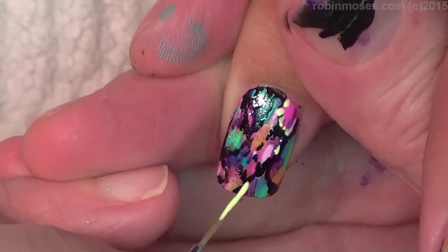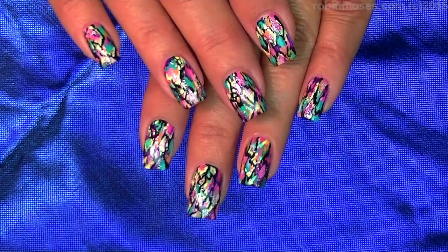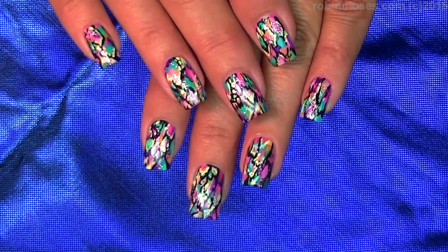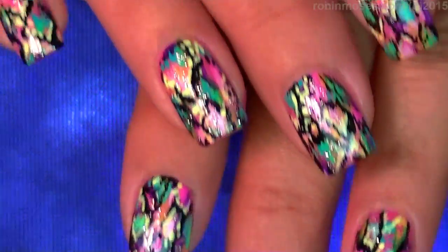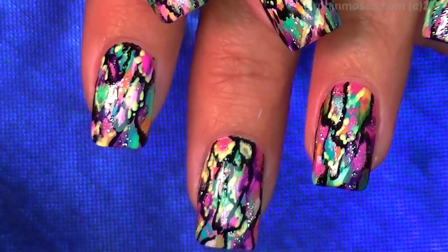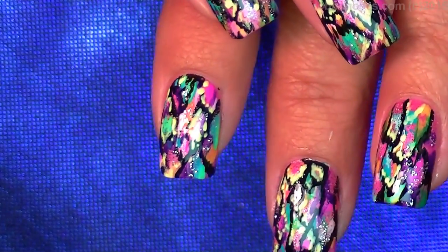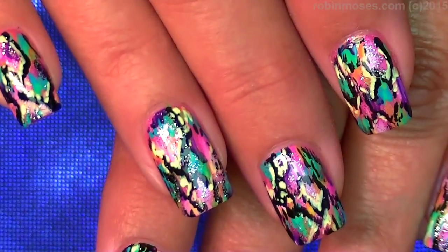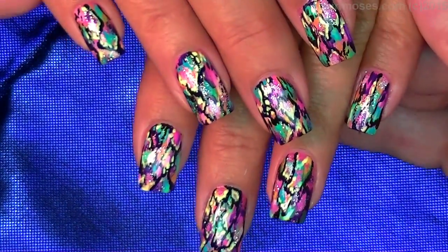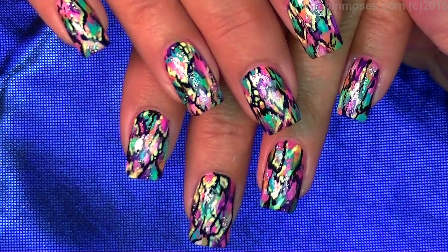I did a top coat so I'm doing this top coating again and that seals it. This started out being an abstract snake design, and it also looks like butterfly wings, Native American stained glass — it looks like a lot of different things. I upload every Monday, Wednesday, and Friday. They are not as hard as they look — just do it one layer at a time. Join me at Robin Moses Nail Art on Facebook, Pinterest, Instagram and all those places, and show me if you try them on my fan page. Have a great night, bye!